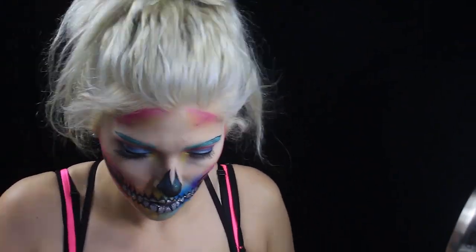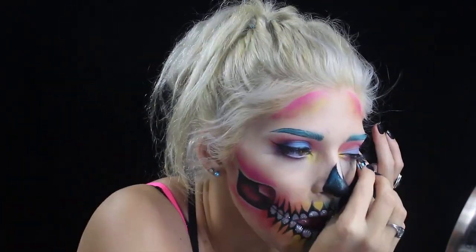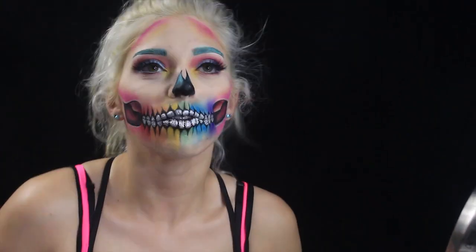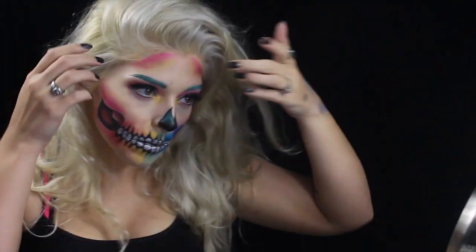Now I'm putting on my lashes — these are the Iconic Lashes by House of Lashes, using the House of Lashes glue. Put those right on there. And now I'm going to take a bath in my setting spray — this is the Urban Decay Chill All Nighter Setting Spray. And now I am feeling myself.